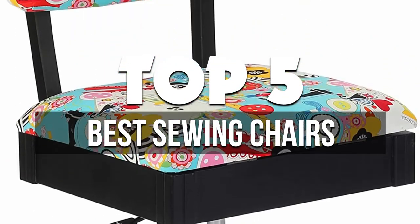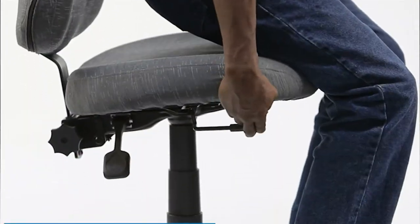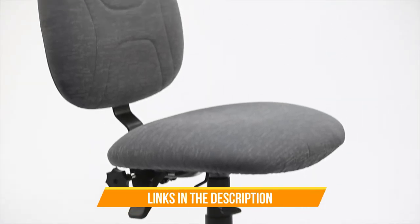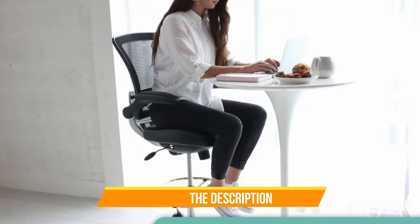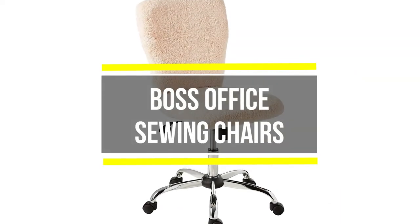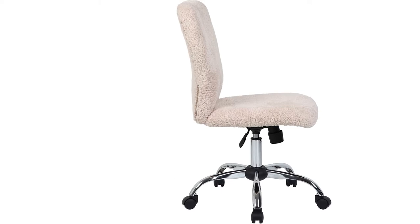In this video we're breaking down the five best sewing chairs available right now. We've included options for every type of consumer. If you want more information on the best and most up-to-date pricing on the mentioned chairs, be sure to check the links in the description below. Okay, so let's get started with the video.